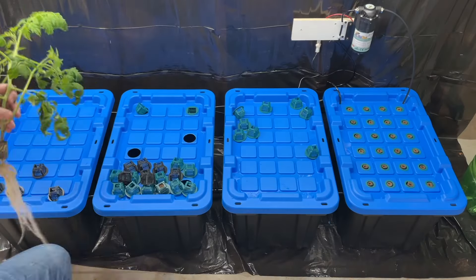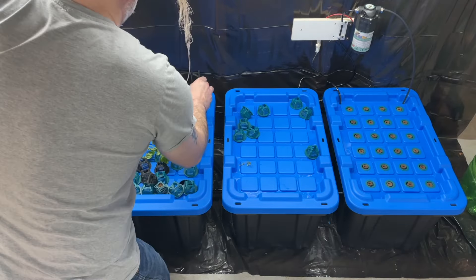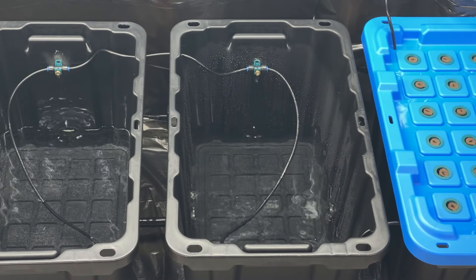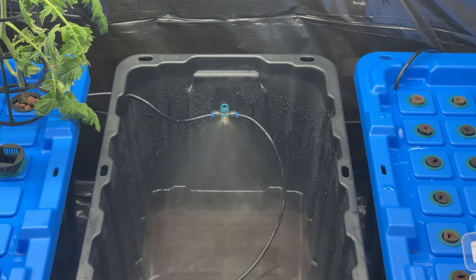I started transplanting a couple of plants that I had growing in one of our other units — a tomato and a basil plant went in there. But as you can see, all the nozzles blocked up almost immediately. These were really cheap nozzles, so I went and got some new ones, replaced all of them, and as you can see, we're good to go.